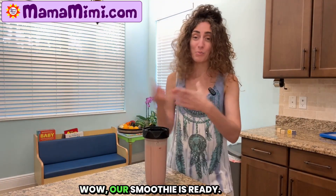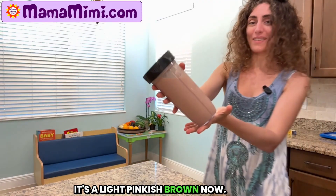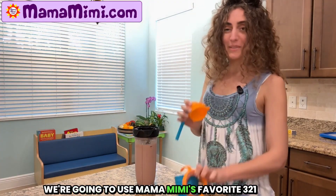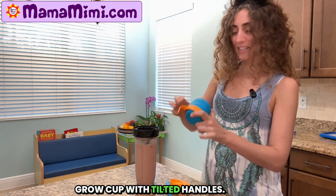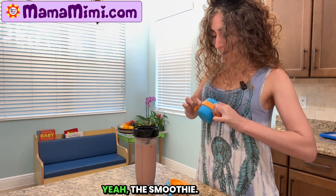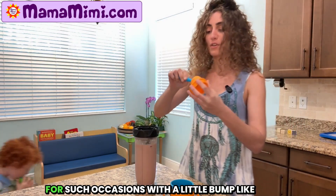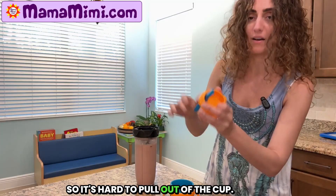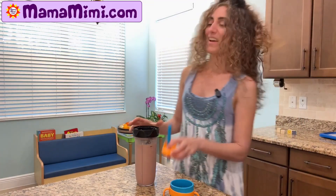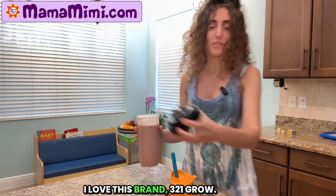Wow! Our smoothie is ready and it's a different color. It's a light pinkish brown now. We're gonna use Mama Mimi's favorite 3-2-1 Grow cup with tilted handles. The smoothie. And it comes with a special smoothie straw for such occasions with a little bump like this, so it's hard to pull out of the cup. You can get these on MamaMimi.com. I love this brand — 3-2-1 Grow.